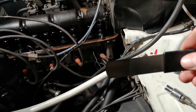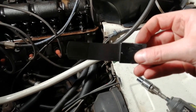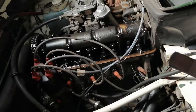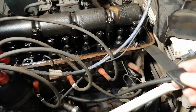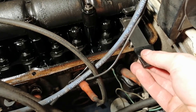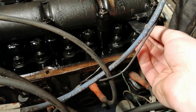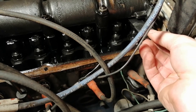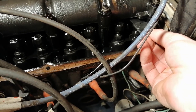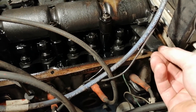To do this there is an extra thick feeler gauge — 0.15 millimeters — which you should use. You put it over like this, and this should be a slight drag. It should not get stuck, but it should not be completely loose.